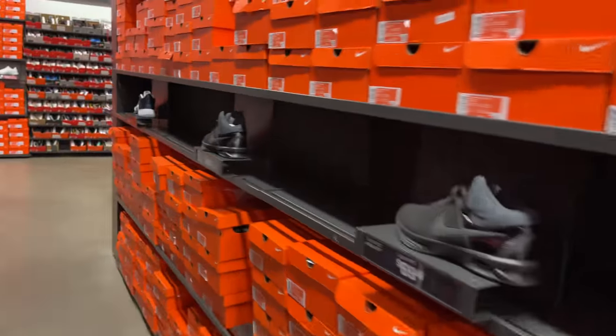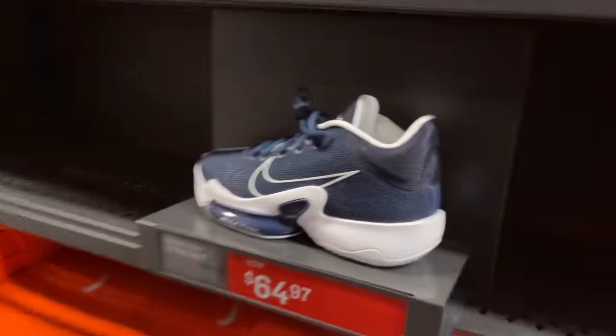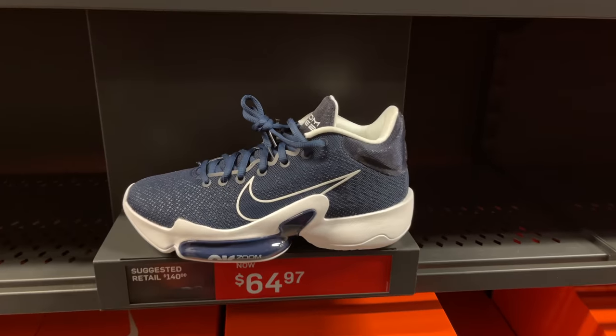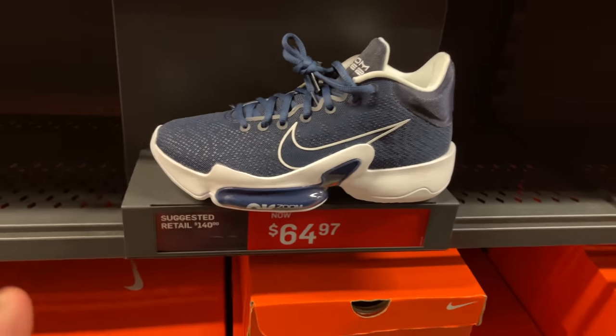Moving on. Nothing down this aisle. Wait — what are these? The Rise? And they're $64 to $65. Not a bad price. That's about where they need to be — that's exactly where they need to be.